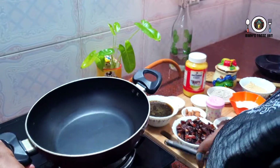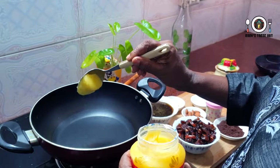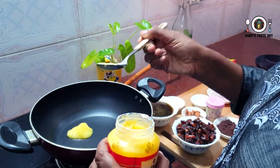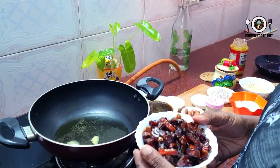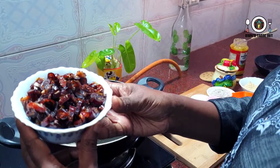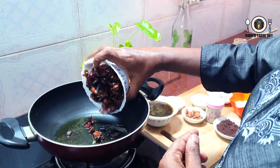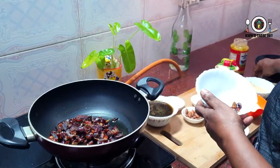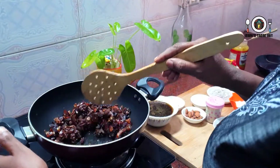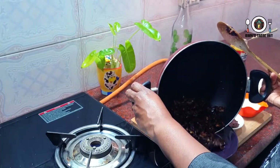Let's prepare the pan. In my pan, I put a table in the pan. Now I'm going to mix it in the bowl.